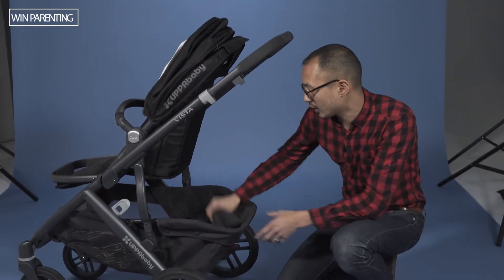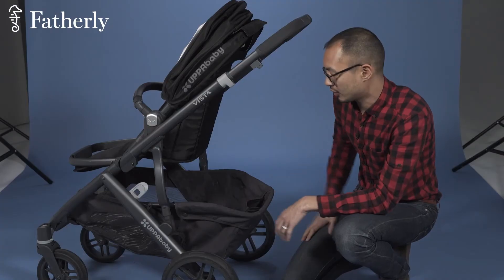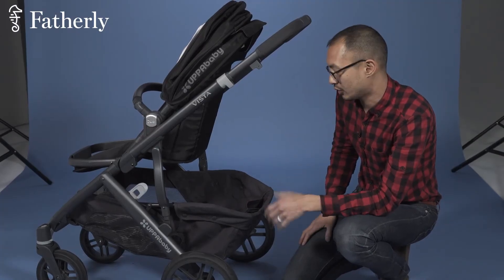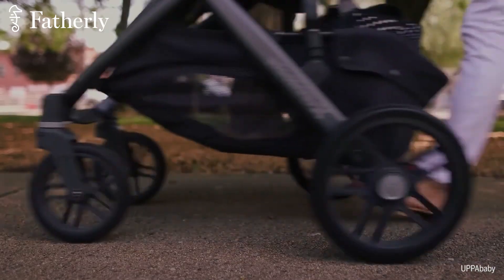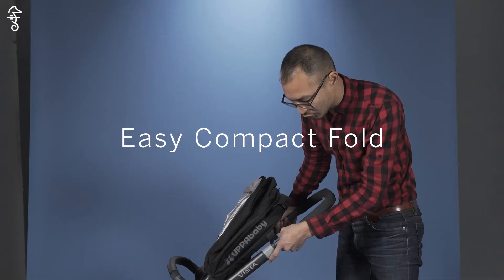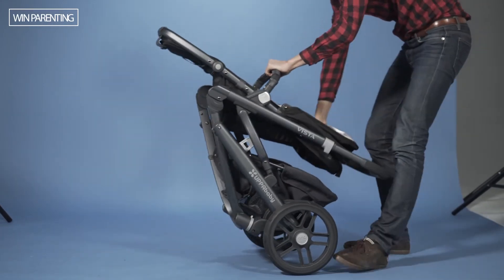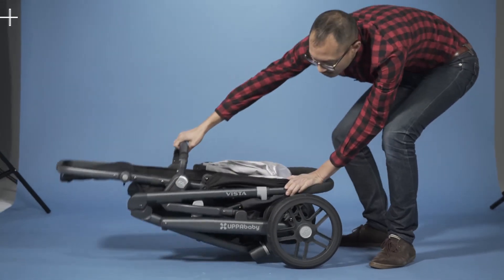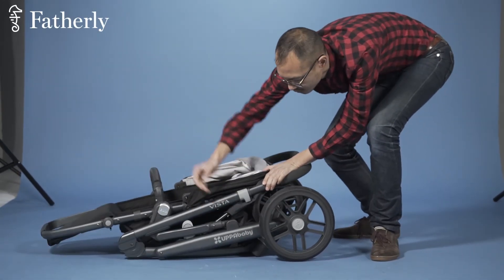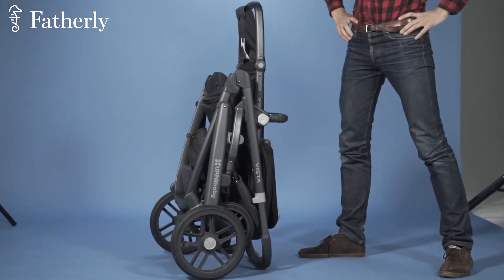At the very bottom, you have a nice open carriage space with two little pockets to put in food, diapers, whatever you need on the go. This collapses down very neatly — you have two triggers which you pull like so, and then down she goes. You lock them into place with this little gray strap, and now it's locked and can stand upright.